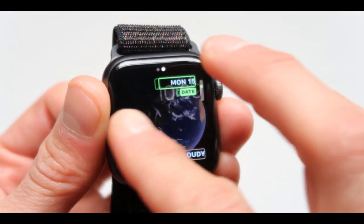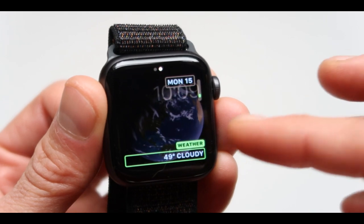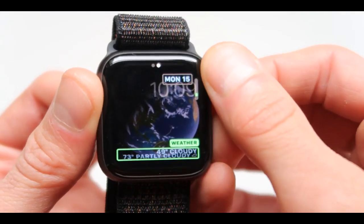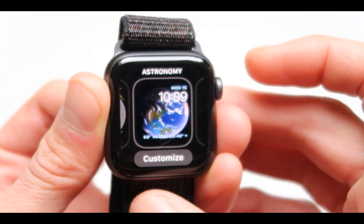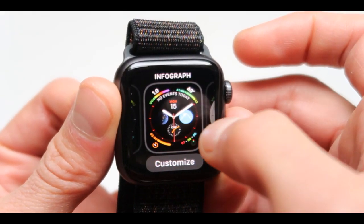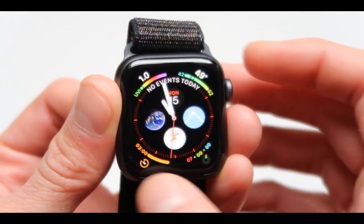You can also change and customize all the different features on it as well. You can just press on the feature itself and move it to the one that you actually want shown on the screen. I don't like the astronomy one so we can go back to the infographics because that's the one I want it to actually show.